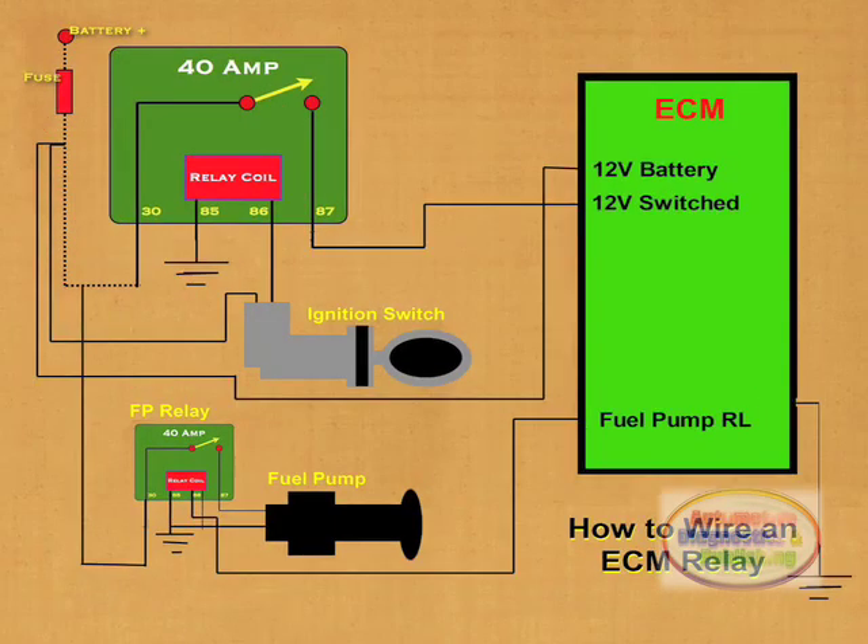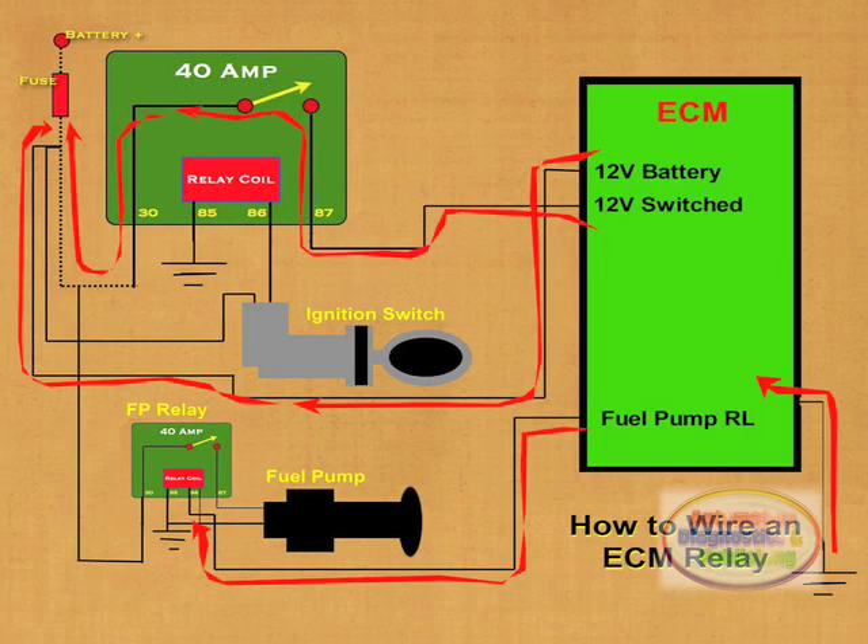This circuit, although simple enough, serves as the basis for most fuel injected and fuel pump systems on the road today. It will provide you with years of service and a low nominal cost.